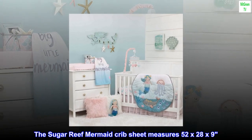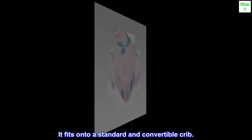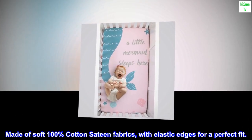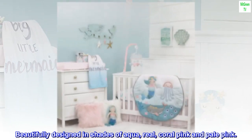The sugar reef mermaid crib sheet measures 52 by 28 by 9. It fits onto a standard and convertible crib. Made of soft 100% cotton sateen fabric with elastic edges for a perfect fit. Beautifully designed in shades of aqua, teal, coral pink and pale pink.